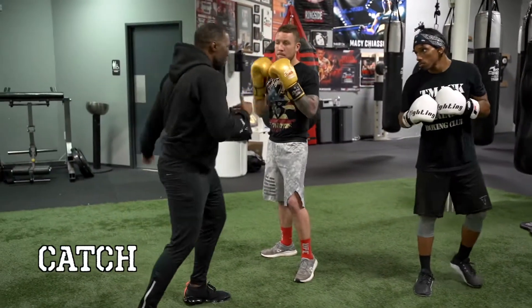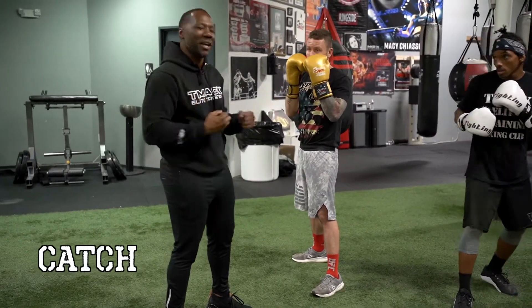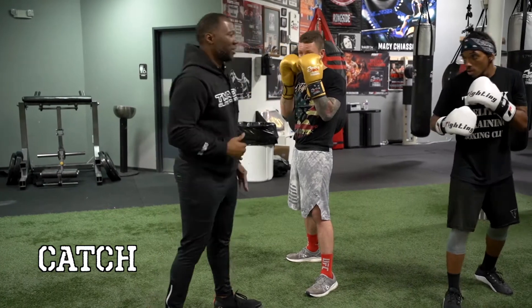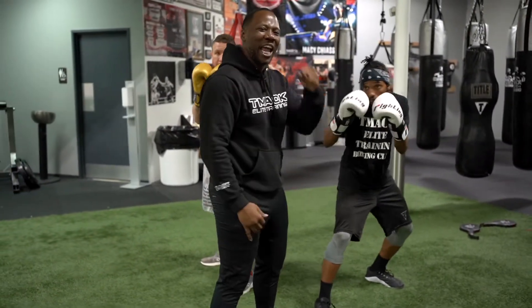Or you can catch the hook — it's real simple. Just keep your hands up; your hands should already be up anyway. Just stay tight. Throw the hook — just catch it. That's all it is, just bring your hands up just a little bit.